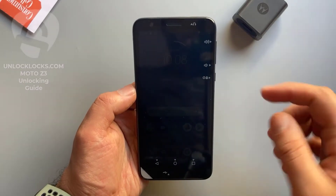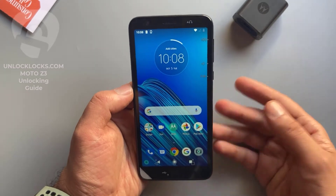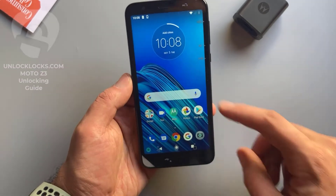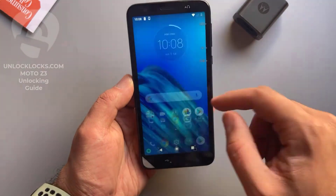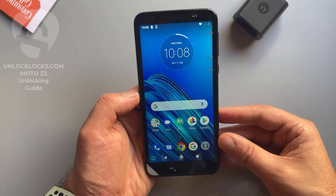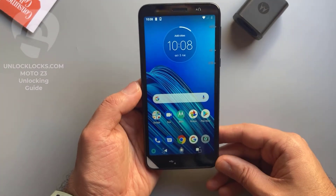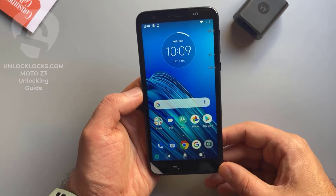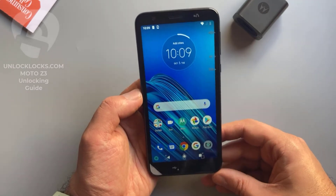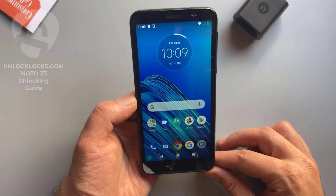What's up guys, today in this short video I'm going to show you how you can carrier-unlock any Motorola phone by unlock code to allow the use of different carrier SIM cards in your phone. The device with me now is the Motorola Moto E6 from Consumer Cellular, and this device will be unlocked to allow the use of SIM cards like AT&T, T-Mobile, Cricket, or any other carrier's SIM card.